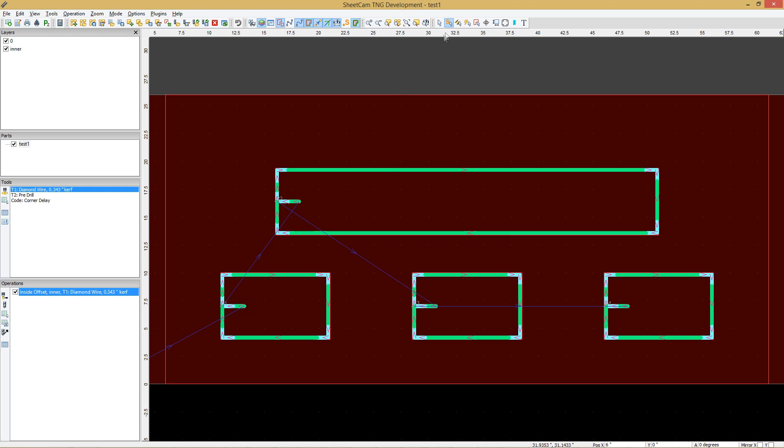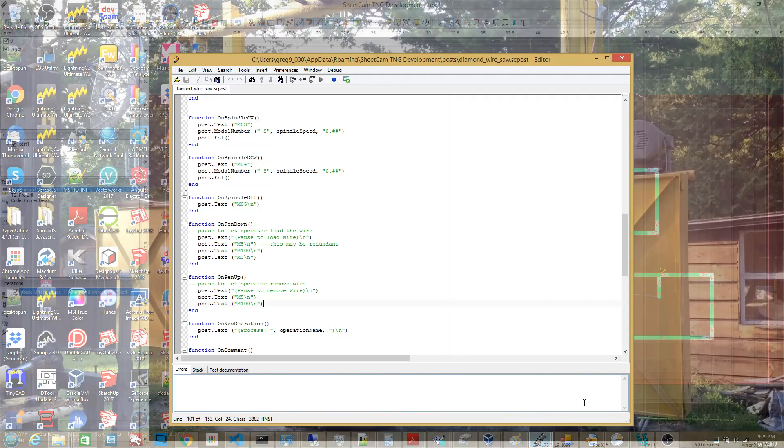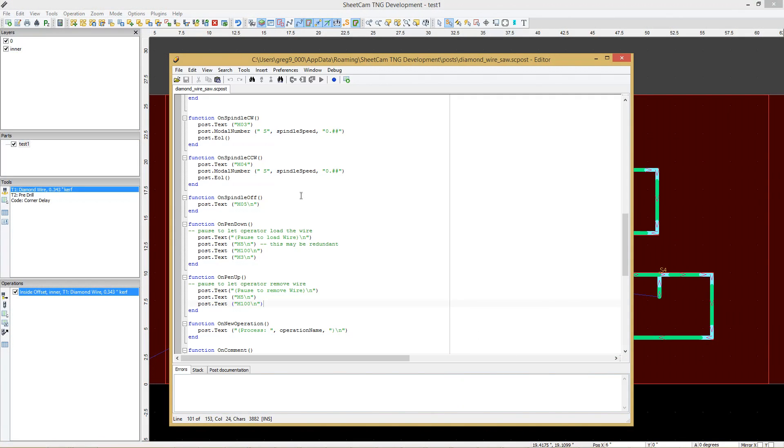SheetCam allows you to specify your lead-ins and start points. I can go in and edit my start points, set them vertical if needed for a particular reason. I can also set the lead-in distance, which is handy so I can use a different size core drill — I just change the lead-in distance based on the diameter of that core drill. SheetCam also gives you fairly good control over the post processor, allowing you to edit and configure it for the way you need.